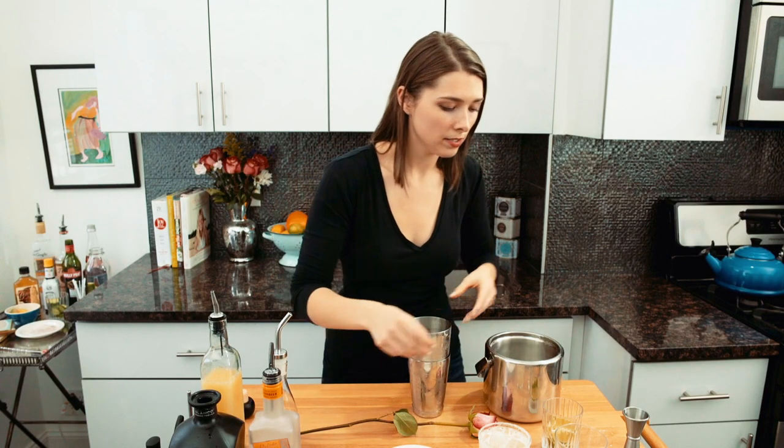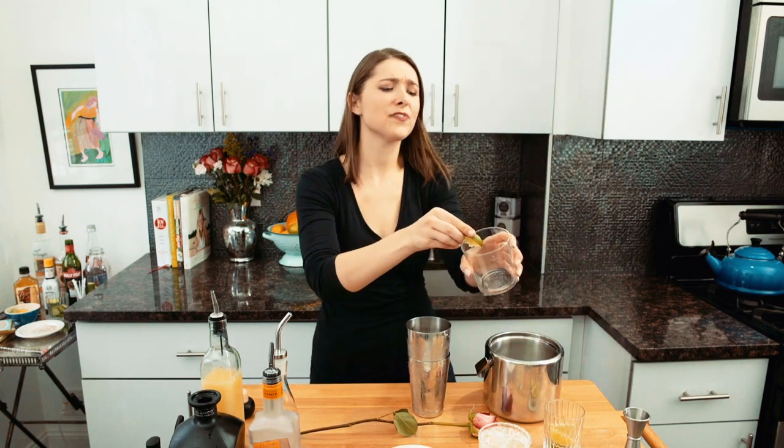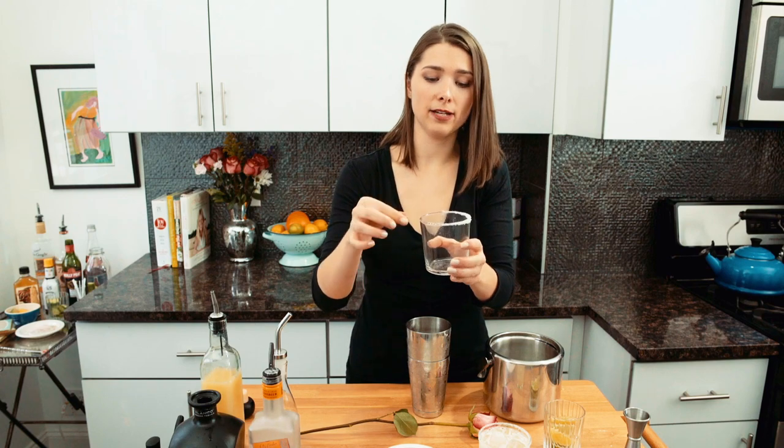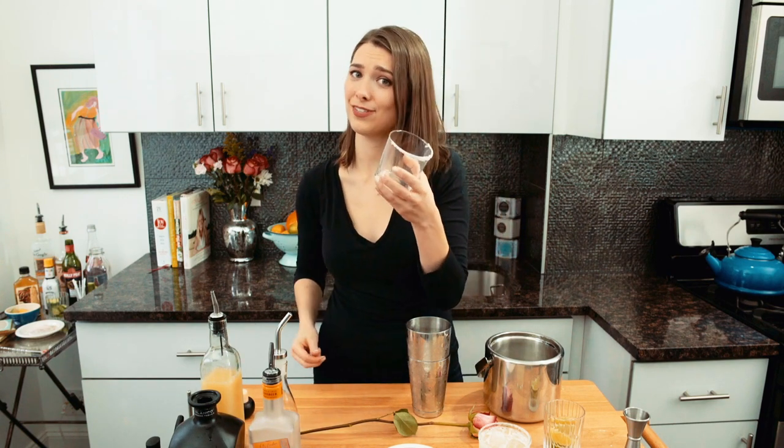We're going to shake this just as hard, then we're going to salt. I'll do a little half salt rim so you can tell the difference. When you half salt the rim, the trick is to just put lime juice on half of the glass.